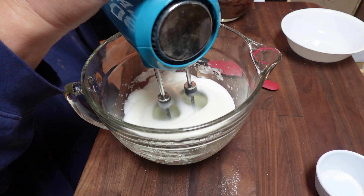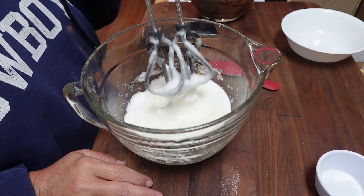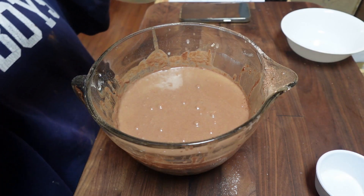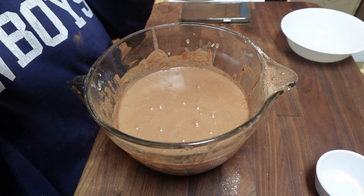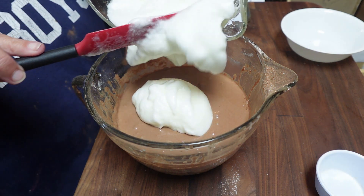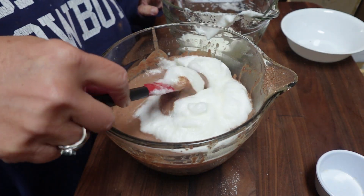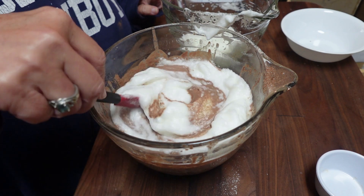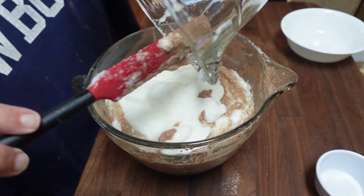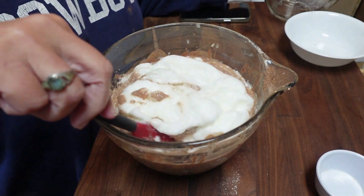Beat the whites until you have really stiff peaks. I think my beaters were still a little bit wet from where I washed them off, so my peaks weren't real stiff, but they worked out just fine. You don't want to over-beat it because then your whites will curdle. After that you're going to fold in half of your beaten egg whites at a time into your prepared batter, going slowly so you don't knock out any air.